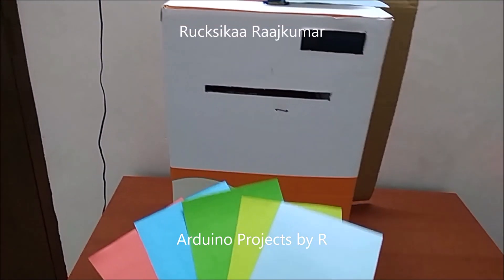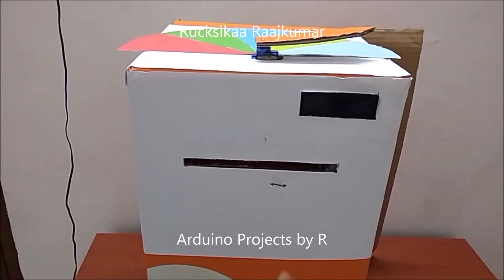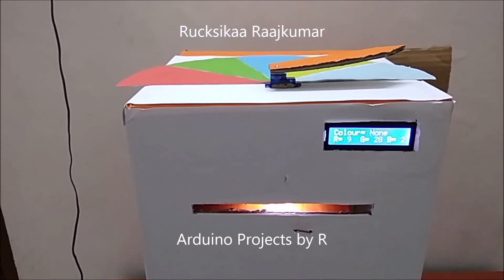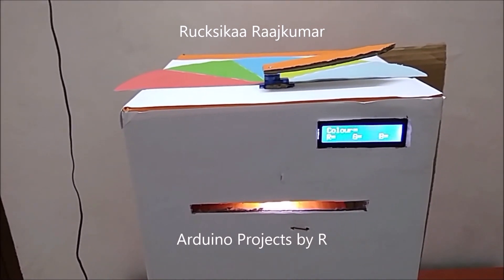I've got five colored papers over here and now I am going to insert each colored paper into this gap. To learn how I did this project, please visit my blog. The link can be found in the description below.